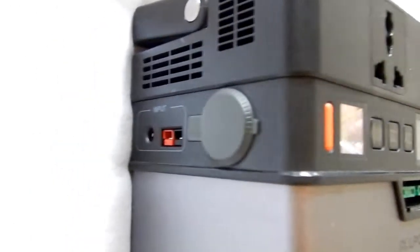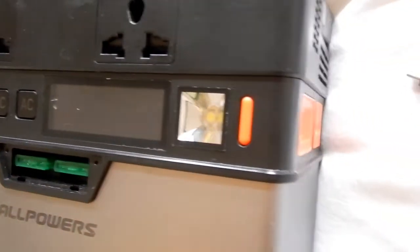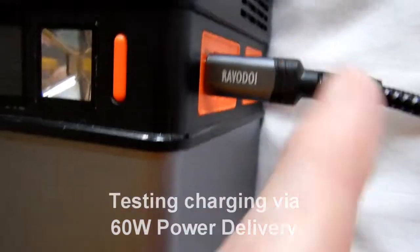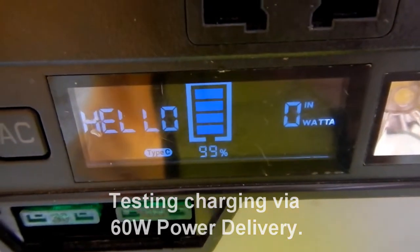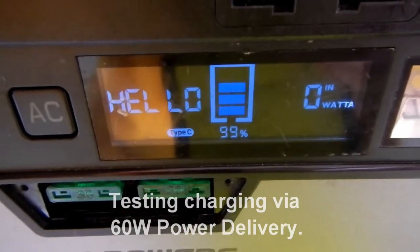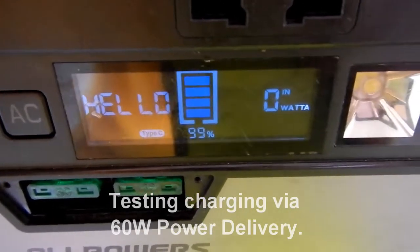This is the All Powers 372Wh power bank, and I've been having a lot of problems with it for some time. It's had multiple resets, cuts out, sometimes works, sometimes doesn't — mostly doesn't. I've tried charging it via mains and now via a 60W power delivery. The battery is showing 99% charged with zero watts going in, though the battery icon suggests a charge is going in. Hard to say whether it's actually charging or not.